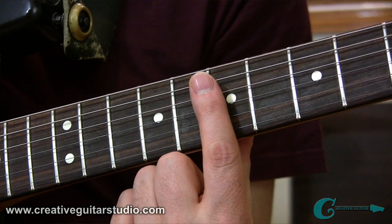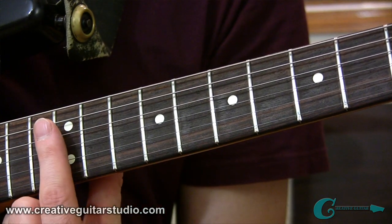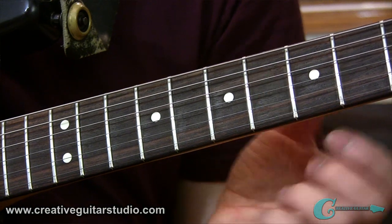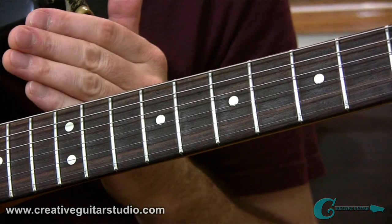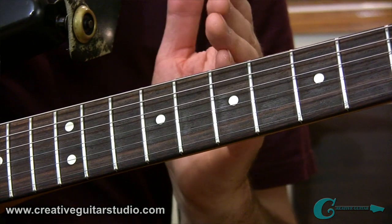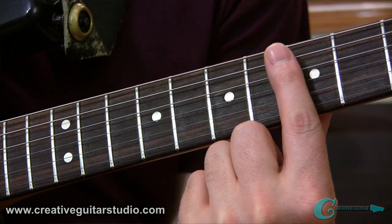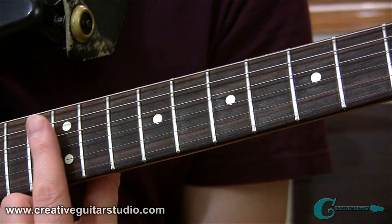The same thing will hold true if you move up to the 7th fret, and again the same thing if you go all the way up to the 12th fret. Remember, the fret wire you're targeting is the one closer to the guitar's body, not the fret wire closer to the headstock. All you need to do is test and practice this a little so that you start developing the technical attribute for going across the strings and getting that bell chime effect.